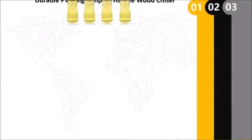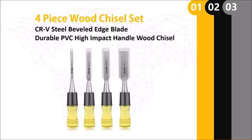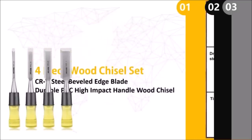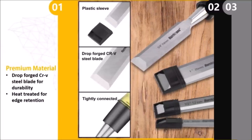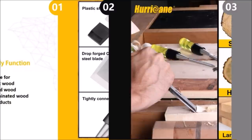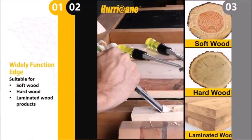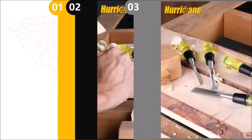Hurricane 4-piece wood chisel set for woodworking. Wide function bevel edge for woodworking carving, multi-purpose use. Suitable for all softwood, hardwood, and laminated wood products. Available in various sizes: a quarter inch, one half inch, three quarters inch, and one inch. Includes full-length blade guard for added safety.